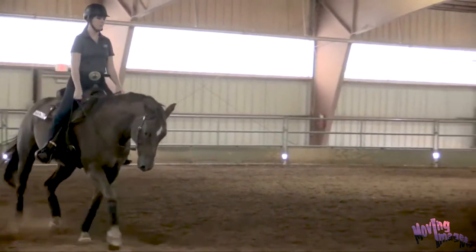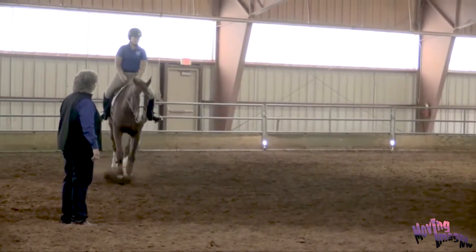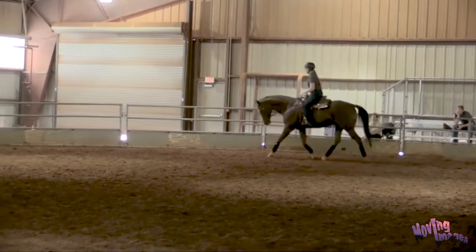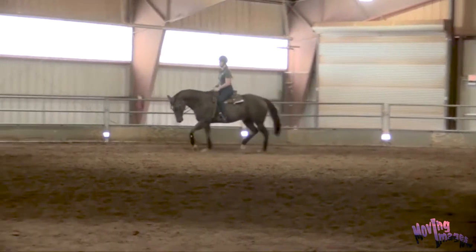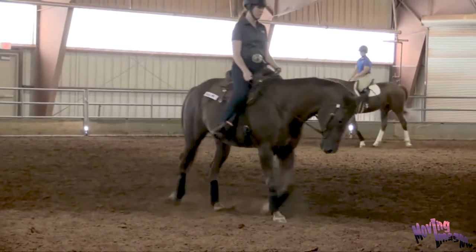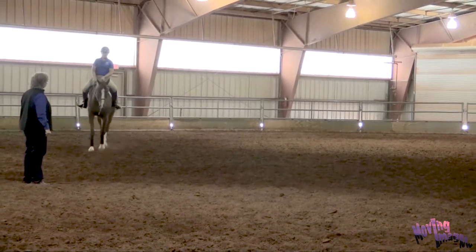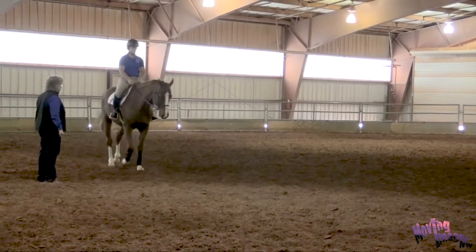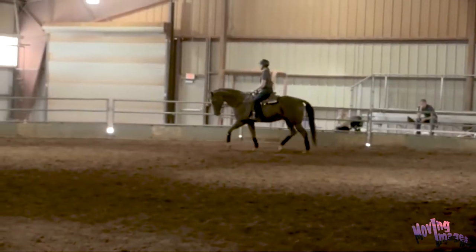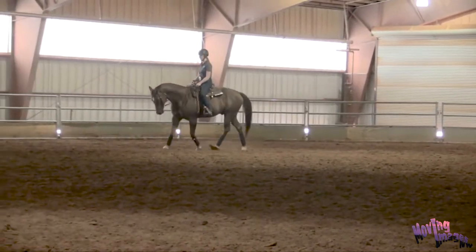Now we're going to ask them to collect a little bit by shortening their inside side with your inside aids first, and then capturing that bend with your outside aids. You can go to a sitting trot. When they've shortened up a little, you can bend an additional amount to the inside with your active inside aids and then balance that with an additional outside aid application. Riley, you're going to have to keep him active behind. Major's wanting to hide behind the bridle a little bit — keep sending him forward into your hand.